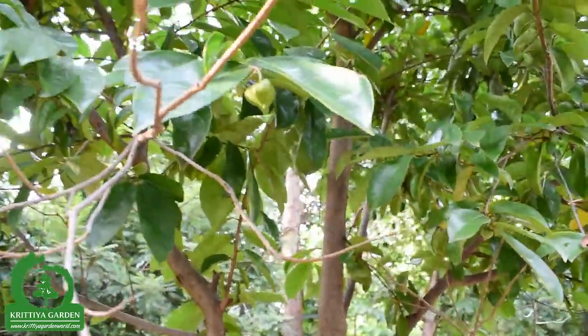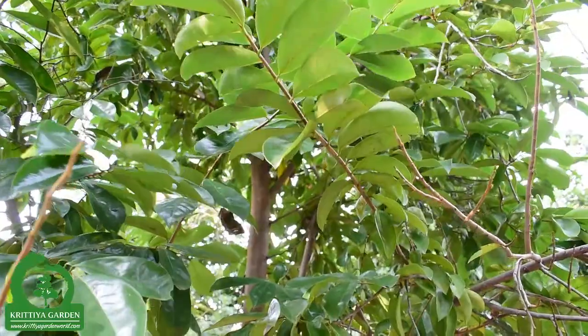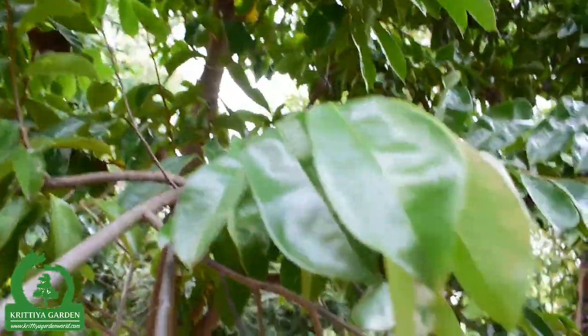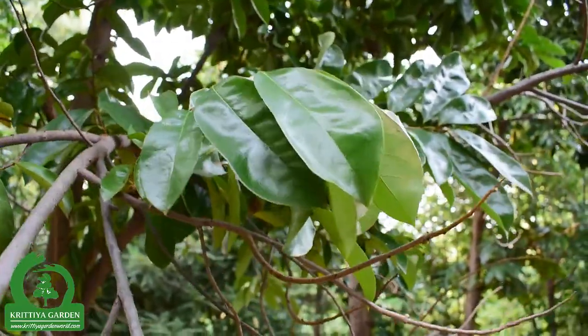The soursop fruit is a little similar to a custard apple — custard apple, durian. The leaf smells like durian.